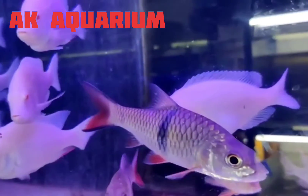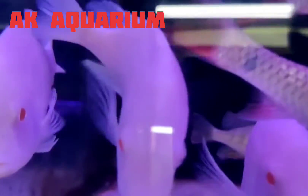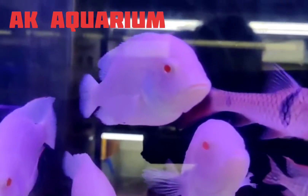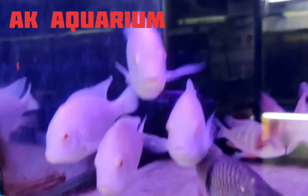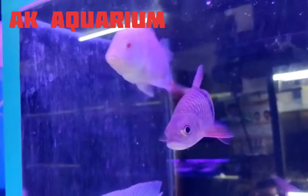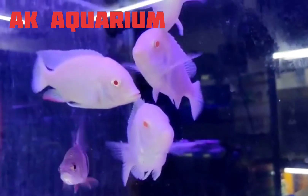If you look for a link for this, you can see a link in the description below. Search for albino cichlid — this is a big cichlid, but we can see it clearly. If you have any doubts, now I will check the comments. Thank you.